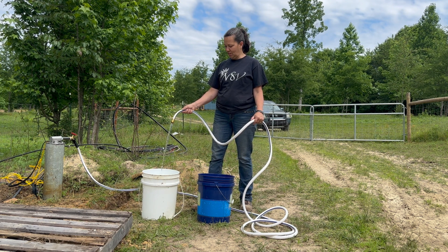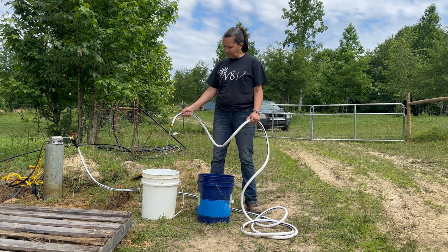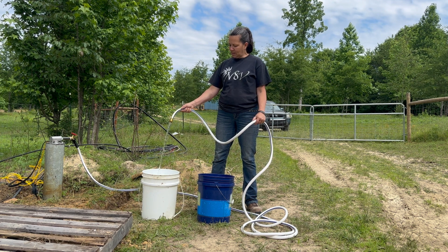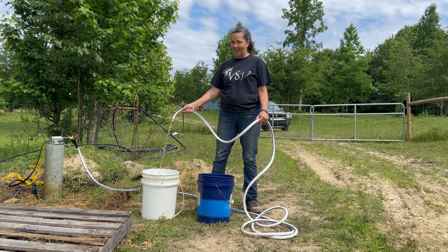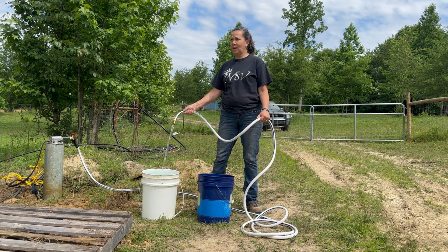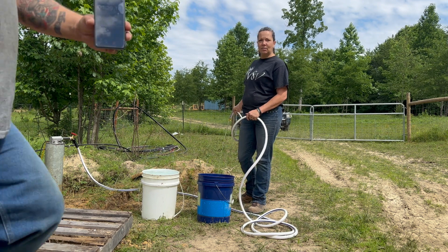It's almost full — three quarters — just a little more, this is exciting. And... it's full! One minute and twenty-nine seconds — 1 minute and 29 seconds for 5 gallons.